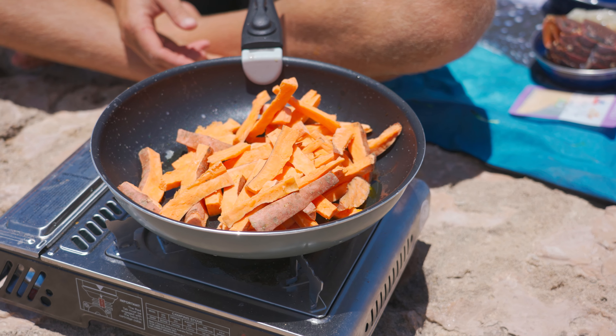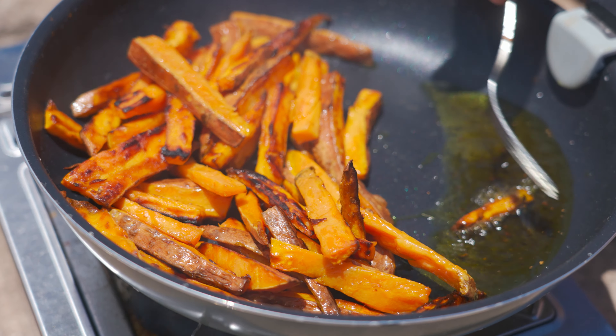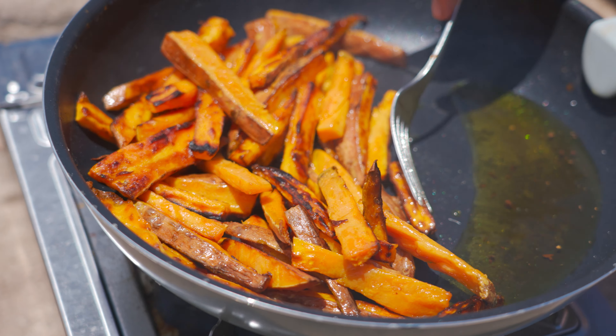Just gonna take the tail meat out of him. That's what we're gonna be having for lunch. I'm gonna cut him down the middle, split him open. About a kilo worth of cray tail meat — just like you'd find at a restaurant. Let's take him up to the kitchen.